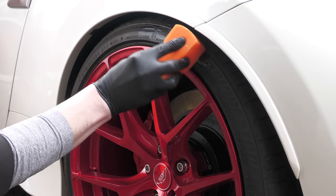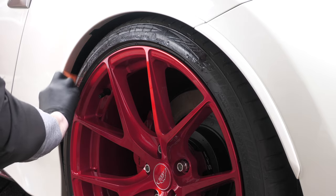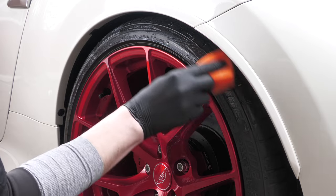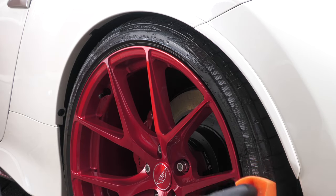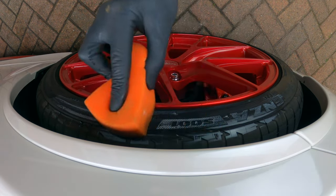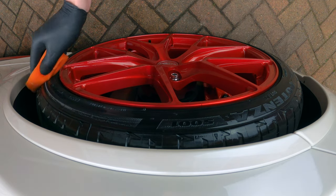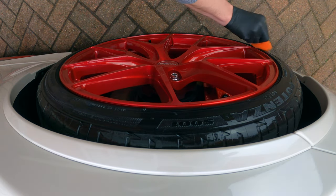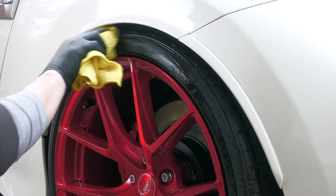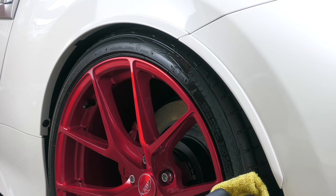Now while dressing tyres technically hasn't got anything to do with the safe cleaning of wheels, using an appropriate product that won't sling onto your freshly cleaned rims or attract abrasive dirt particles is still worth a mention. I'd simply recommend a water-based dressing applied with either a rim-friendly sponge applicator or soft bristle brush to work the product into the textured tyre walls, then buffing back with a towel to remove any excess and prevent them from becoming sticky dirt magnets.